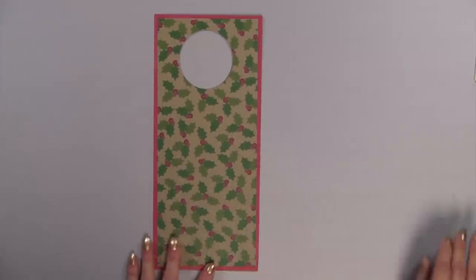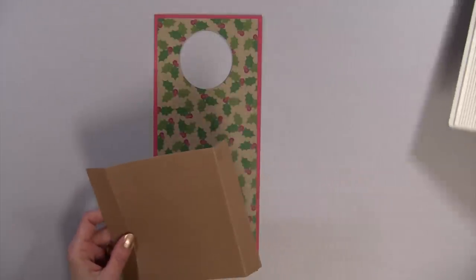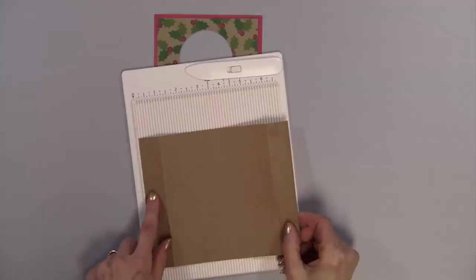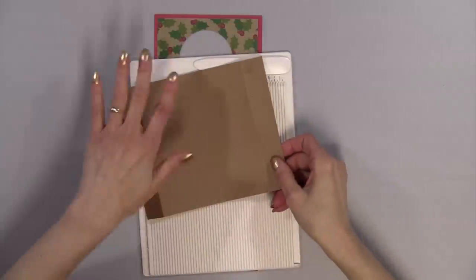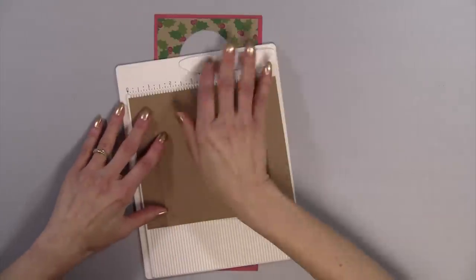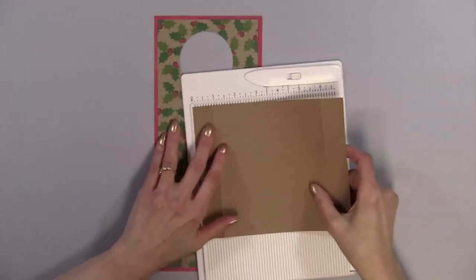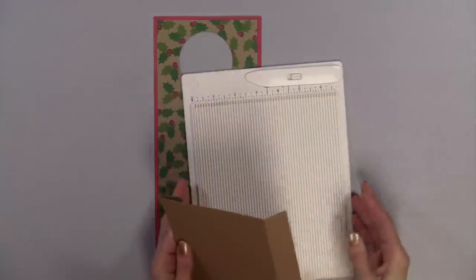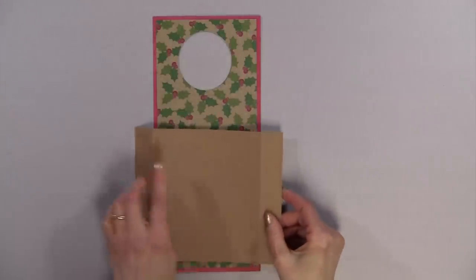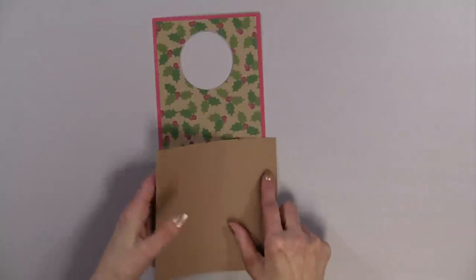Now we're going to make the pocket — and this is so easy. I'll have these measurements on my blog too. You're going to take a piece of paper that is seven and one-sixteenth inches wide by six inches long. I use my Martha Stewart scoreboard — I love this mini score — at one inch. Then turn it over and score one inch from the side. The width is five inches, and I made this seven and one-sixteenth: an inch here and an inch here, so the inside measurement is five and one-sixteenth inches.